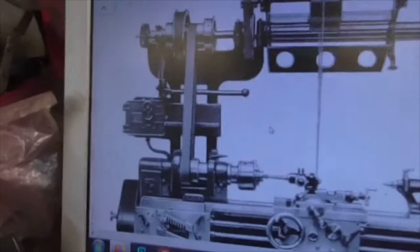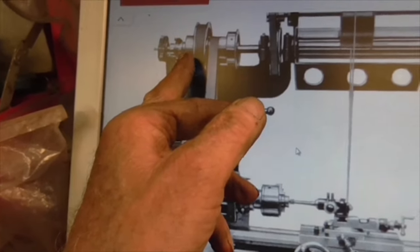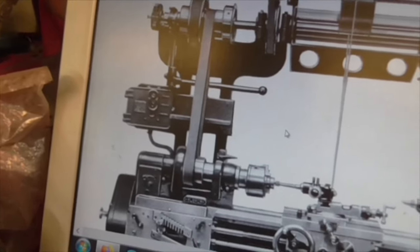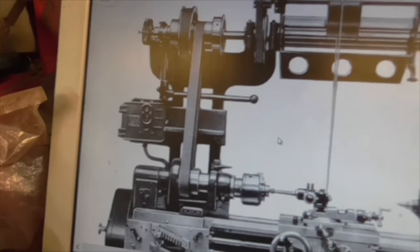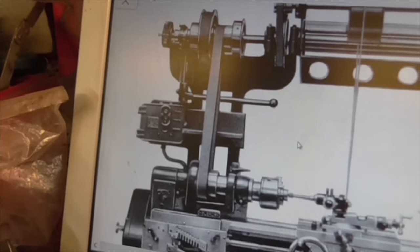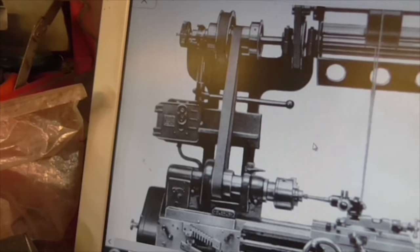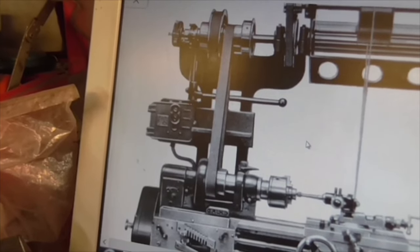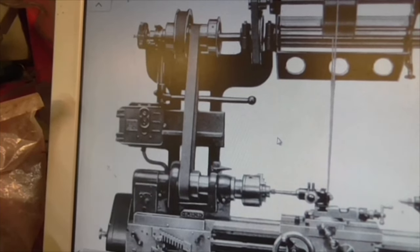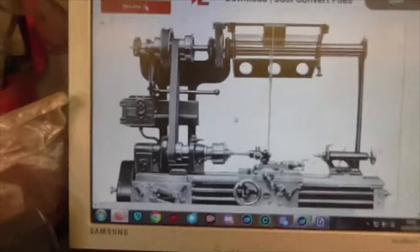Looking at photographs it's difficult to tell, but there doesn't appear to be any method of tensioning the belt — there's the clutch there, that's your in-out lever for the clutch. There doesn't appear to be any tensioning mechanism, which makes me wonder: could the pulleys possibly take the same length belt in every ratio? My head hurts.